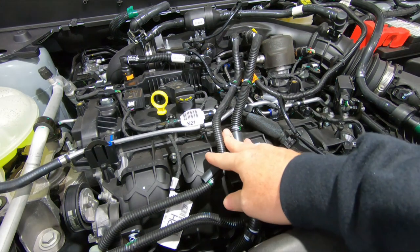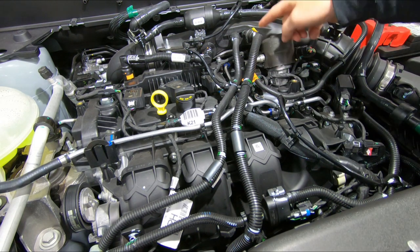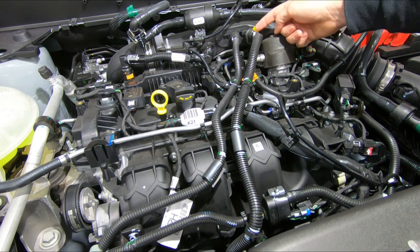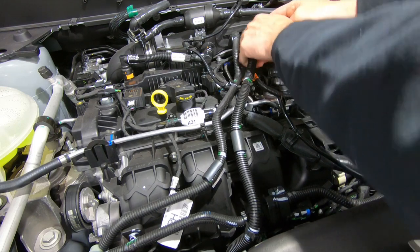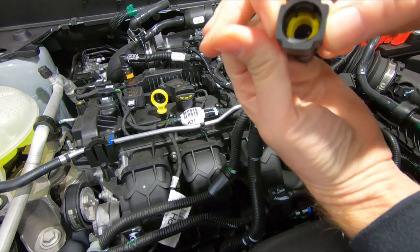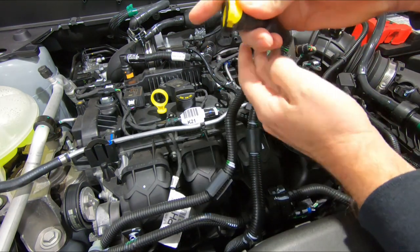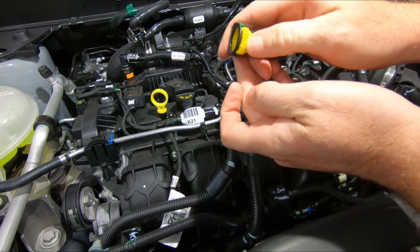At the vehicle, we have a bunch of stuff to disconnect before we pull off this manifold. I'm going to start with these breather lines — the one with the yellow connection. You actually pull the tab out and then there's something that looks like a thumbnail that you press in. Once that's out, that will release. The smaller lines have a button on each side. You push those, then release that connection, pull that out, and press that to release it.